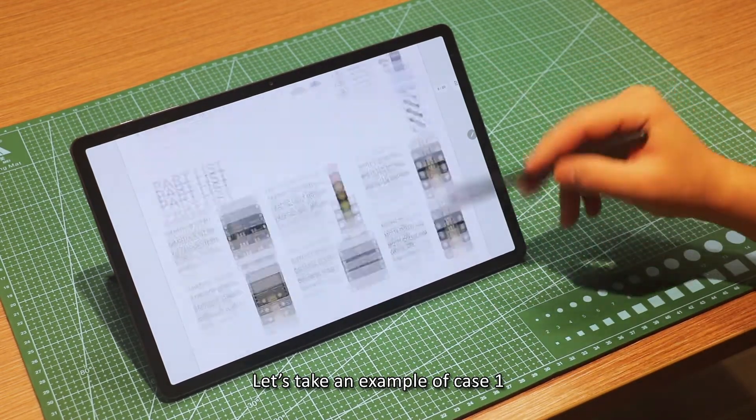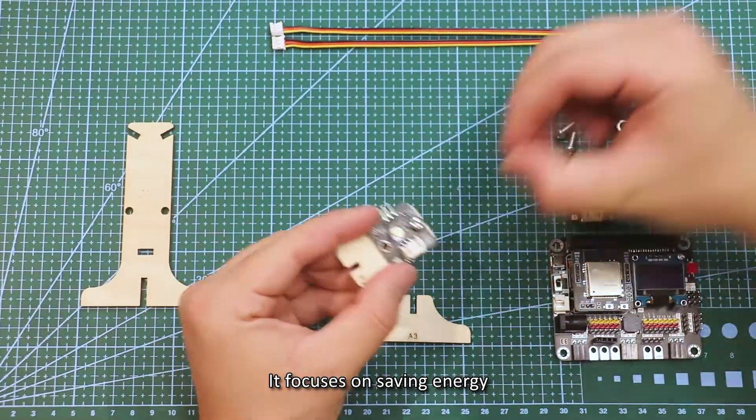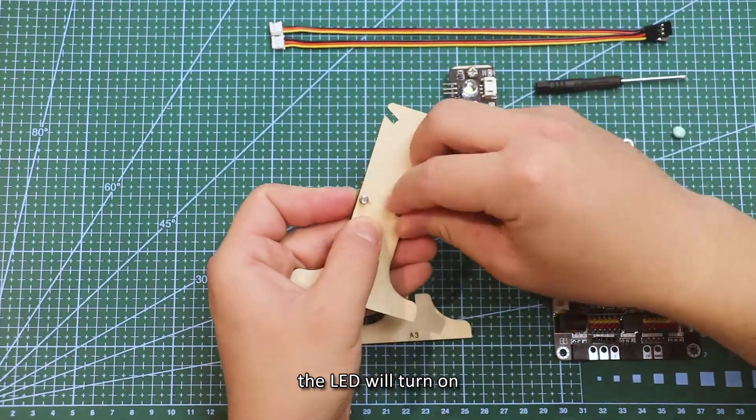Let's take an example of case 1, the automated playground lab. It focuses on saving energy. When the motion sensor triggers after someone comes nearby, the LED will turn on.